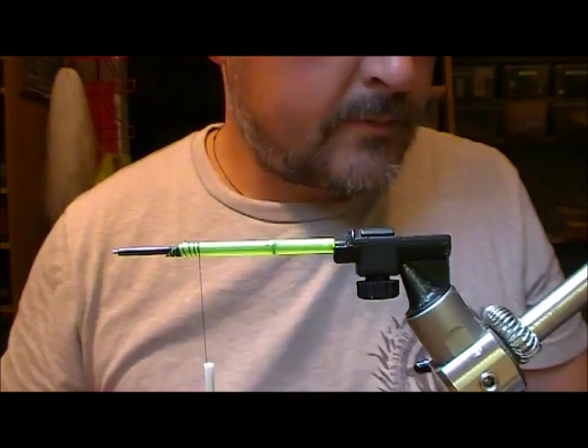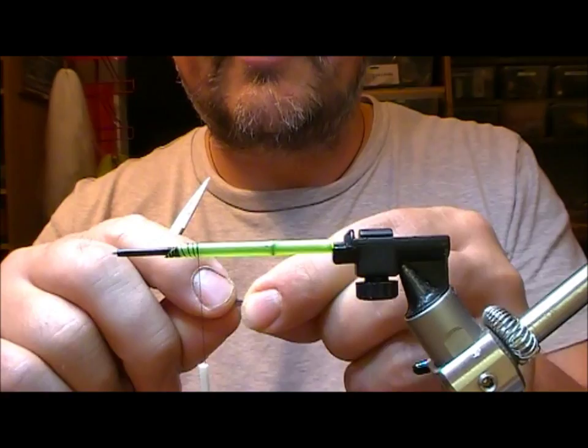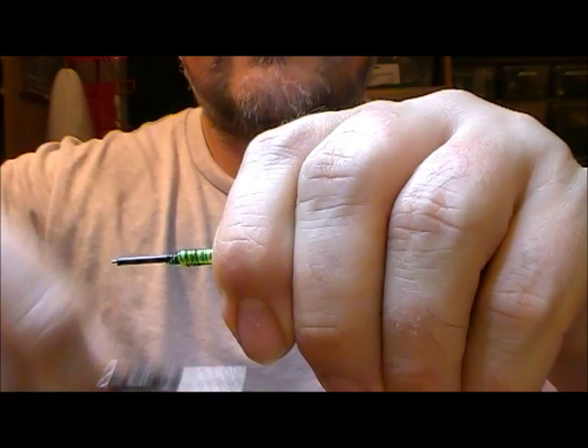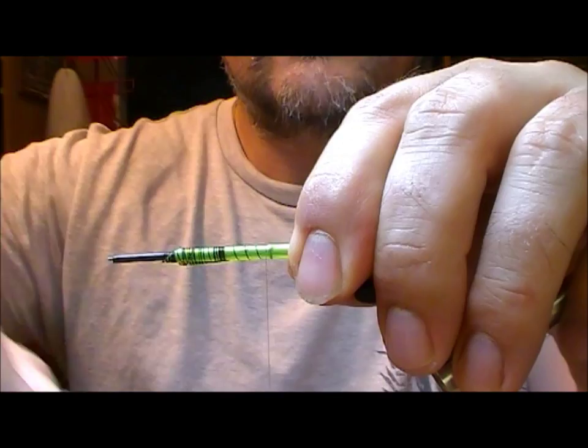I'm going to lay on a little bit of adhesive lead, cut in like a little diamond shape on the underneath here, and that'll give us a little bit of weight but it'll make the fly swim on an even keel. We'll wrap that on - it's on the underneath side up here where the thorax, the dubbed part, will cover.